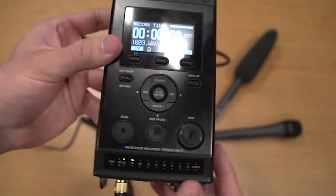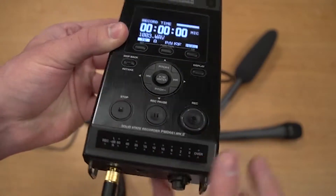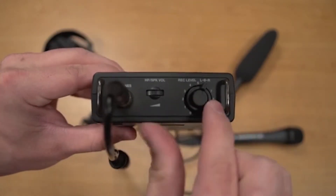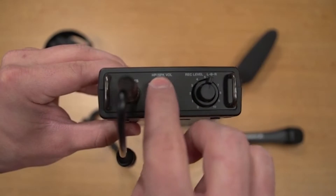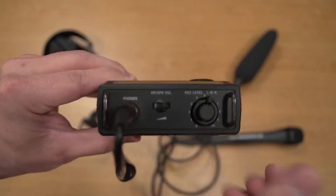Ideal levels for dialogue or interviews are generally between negative 12 and negative 6 decibels. Adjust the levels until your subject's audio is comfortably within that range. Be sure to adjust the record level and not the headphone speaker volume for appropriate levels. Boosting the headphone volume will not affect recording levels — it will only distort them more.